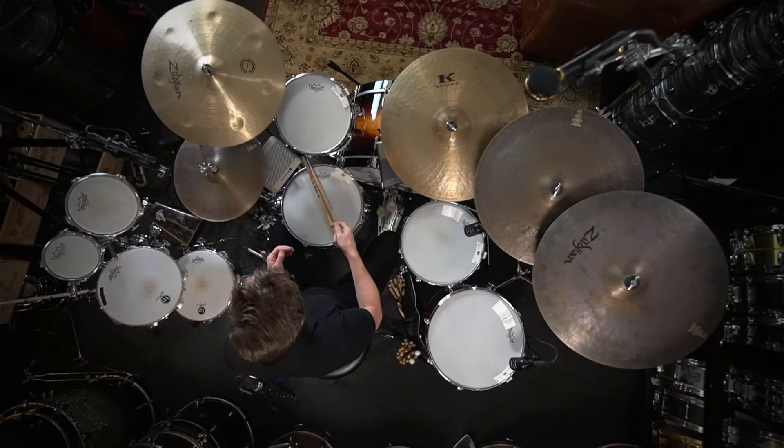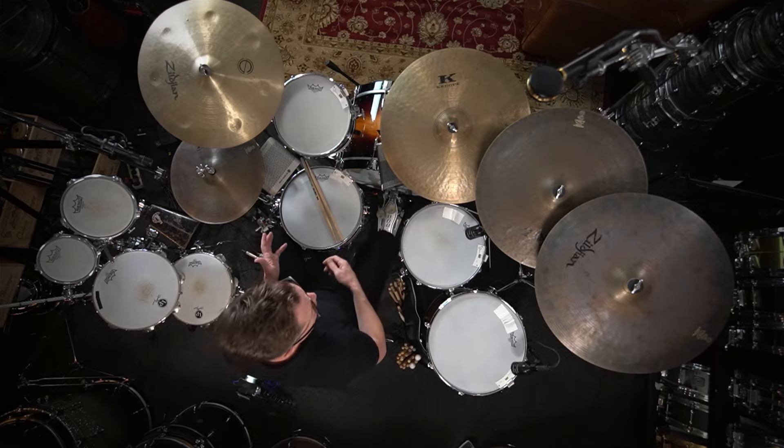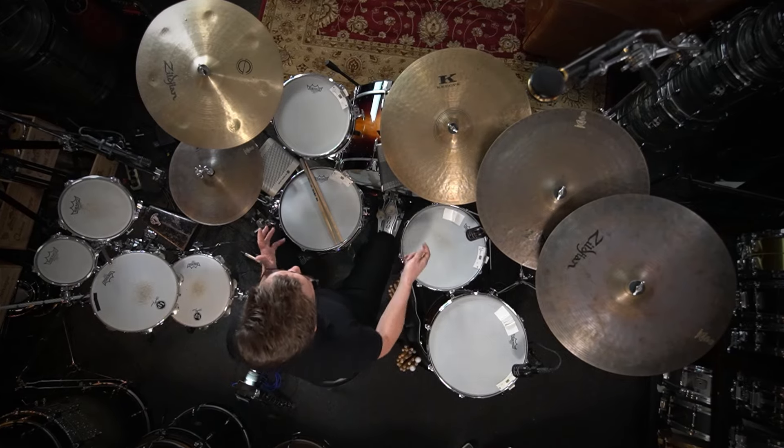I'll use consistent 16th notes sometimes in a second line context, and you can put the right hand on the snare, the hi-hat, or the ride. One of my favorite things to do is to put it over here on the floor tom.